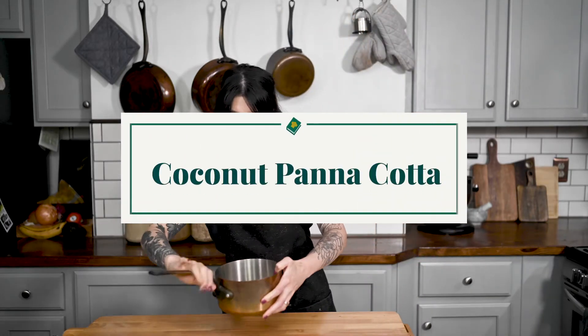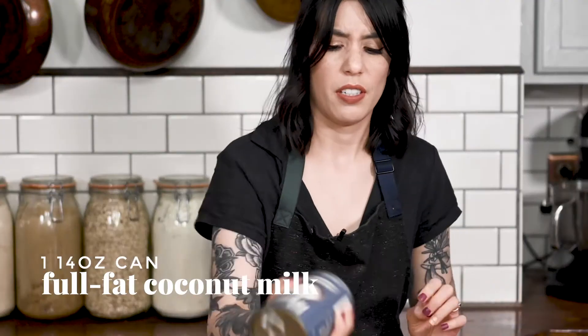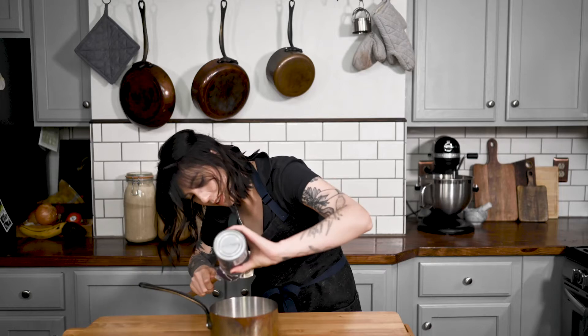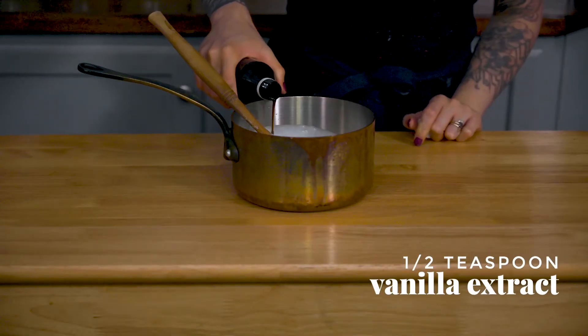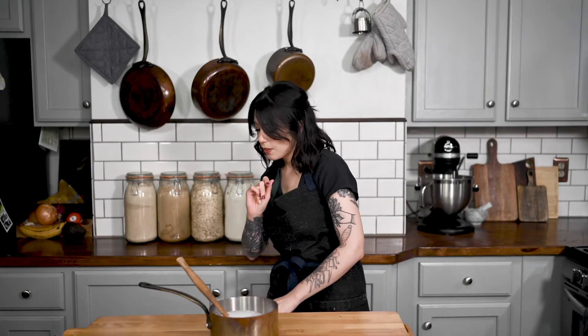Let's get started on our panna cotta, which is gonna be super simple. Just one can of coconut milk — let's just give it a little shake. Why am I filming this? A half a teaspoon of vanilla. If you do have a bean, it's better. It looks prettier. But no worries if you don't.